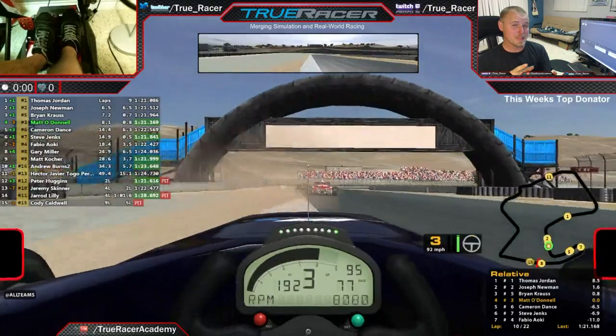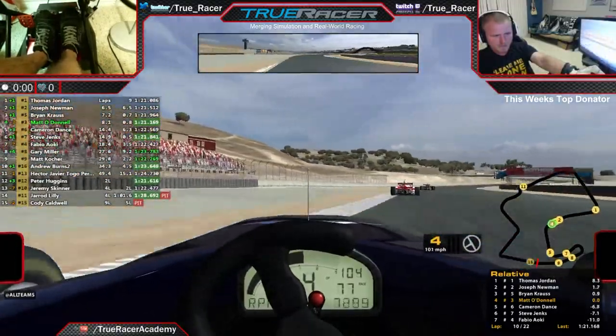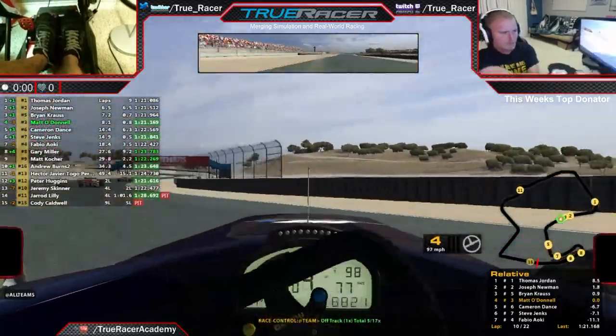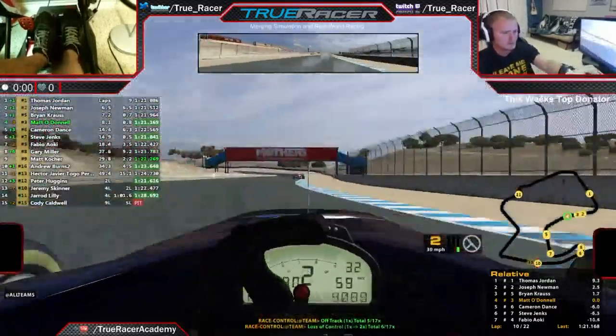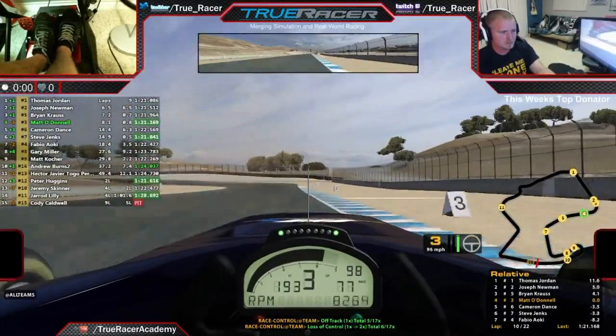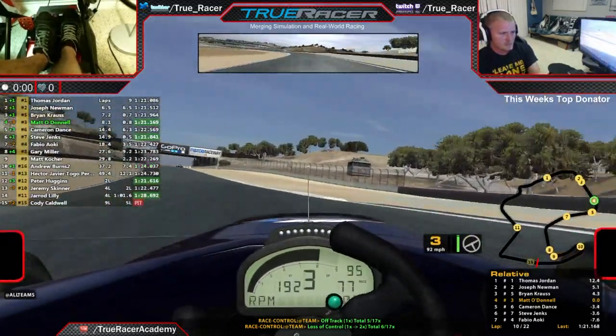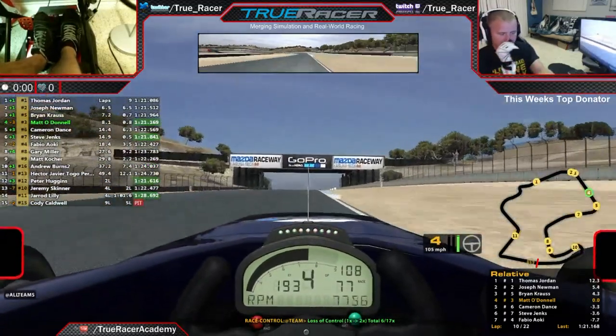First we're going to launch this full speed and then we're going to break it down step by step. So let's break that down with exact sciences. Now as you can see, I went a little wide in the corner and the rear end started to kick out on me, and that usually spells disaster.